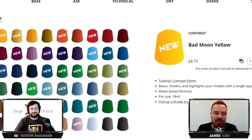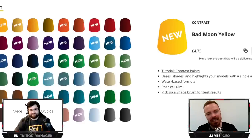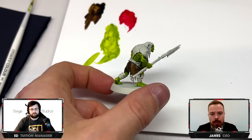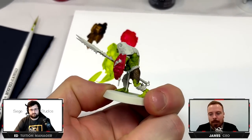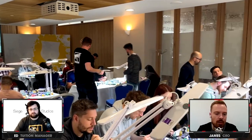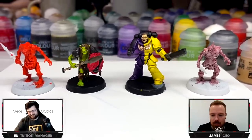I'm very much in the brush-licking camp, so I've probably consumed a fair amount during my lifetime. But we're very fortunate to have the opportunity to try out and test the new contrast paints and also have a dabble with the new shade paints as well. We've both had the opportunity of painting two models. I was very lucky at the heresy weekend getting a hands-on go of them with a lot of other content creators.